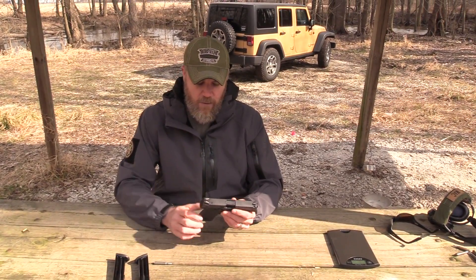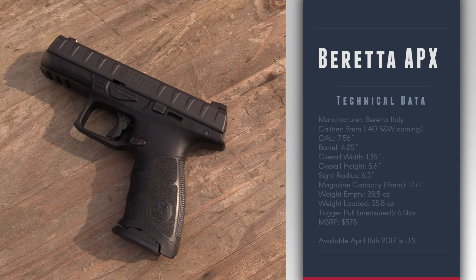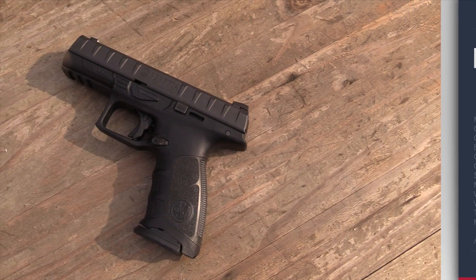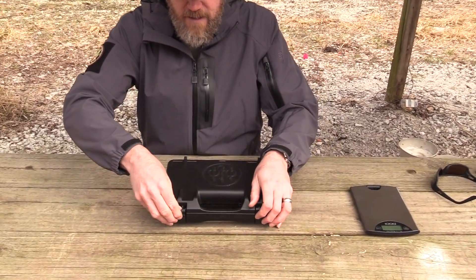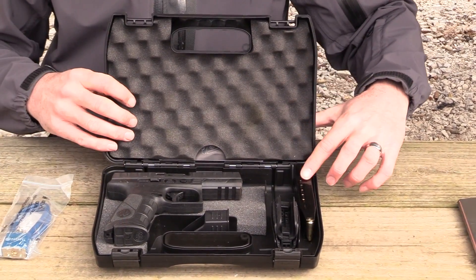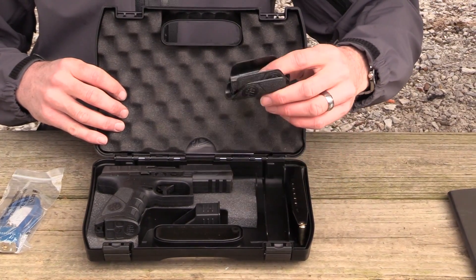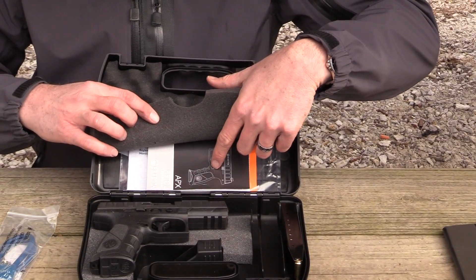Next we're going to show you how to remove and replace the backstraps. When you buy your Beretta, it comes in a box with the Beretta logo. Inside you'll find a Beretta lock, the pistol with a magazine, a second magazine, your backstraps, and a magazine loader. Under the foam you'll find your owner's manual and some other paperwork.